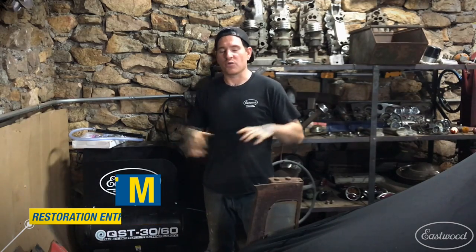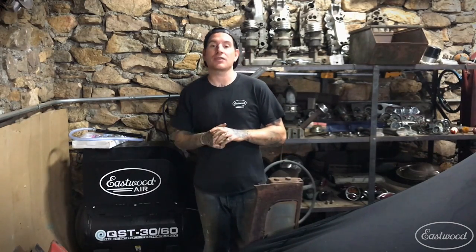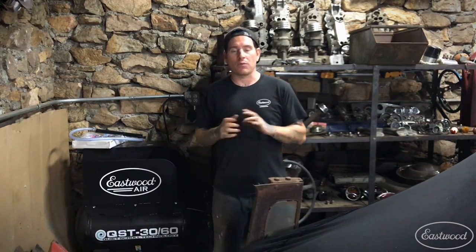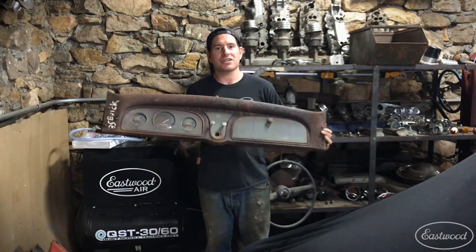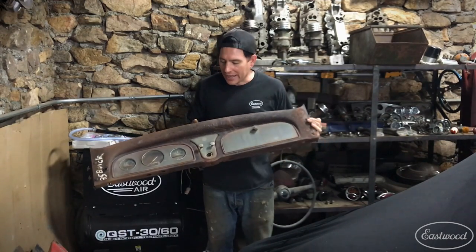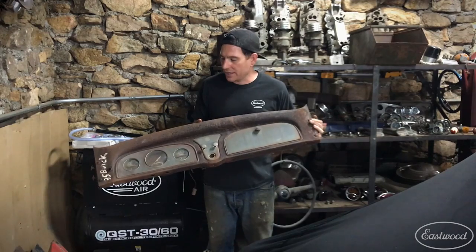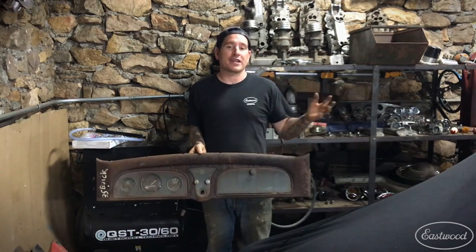Hey guys, Matt from Eastwood. We're here at my home garage for one of my quick little projects. We're back in the corner of my shop, kind of a forgotten area, and what we're working on today is blasting this '35 Buick dash. I picked this up at a swap meet recently, thought it was really neat, and figured I'd get it blasted, cleaned, and put in some primer so when I'm ready to use it for my next project it's all ready to go.